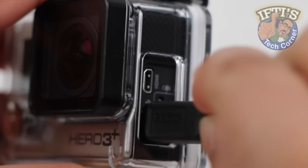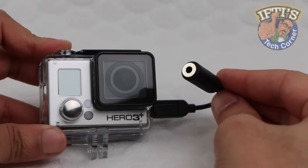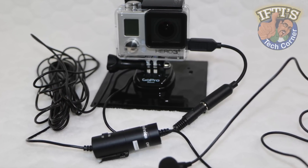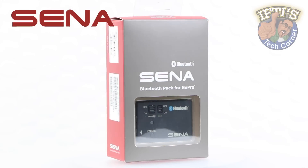While we can use the GoPro 3.5mm audio cable to convert the mini USB to a 3.5mm audio jack for microphone attachment, we introduce adapters, cables and clutter into the setup. Sena have addressed this issue with a brand new GoPro attachment.